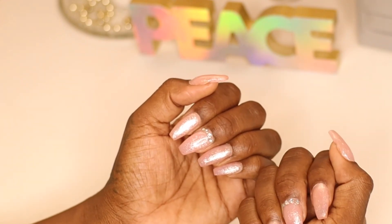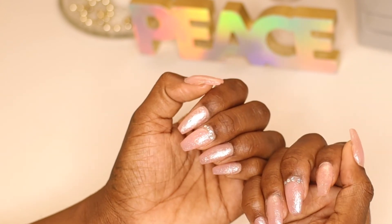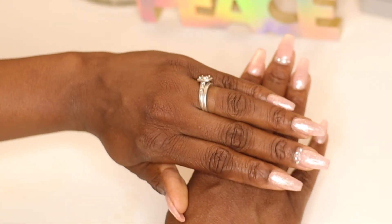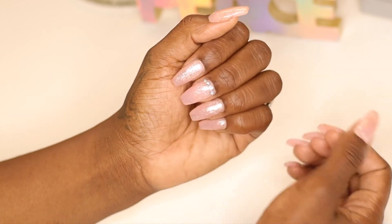Voila — these are the finished nails! I really love them. If you guys like how they turned out and want to try this at home, definitely subscribe and thumbs this video up for more. I'll be doing some more nail videos, so stay tuned and thanks for watching.